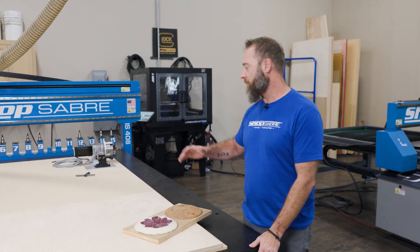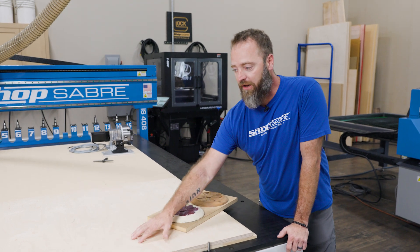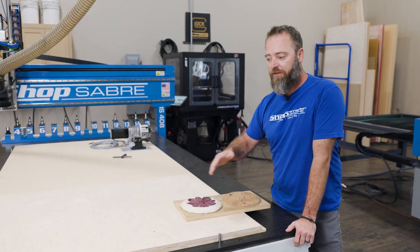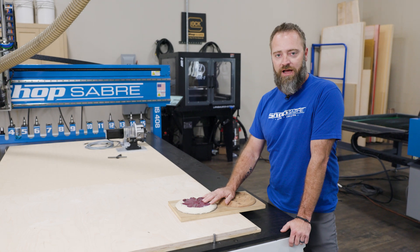So, that being said, we're going to go through today and create a little spindle. We're going to show you how to mount it. There are several different ways we can do that. In this case, we're going to create a fixture out of a piece of Baltic birch — we'll pocket something in there and it'll give us exactly what we need. Let's get started.